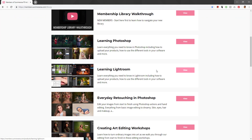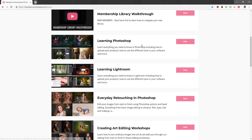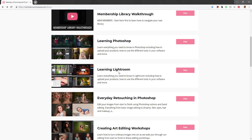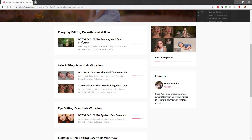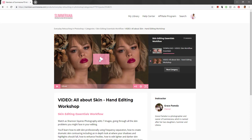There's also a Learning Lightroom section with more sub-sections below. As you can see in the Learning Photoshop titles, if it says Video, there are no downloads. If you're looking for a download, look for titles that say Video and Download or just Download. For example, going into Everyday Retouching in Photoshop, you'll see Download Plus Video, meaning there are downloads available.